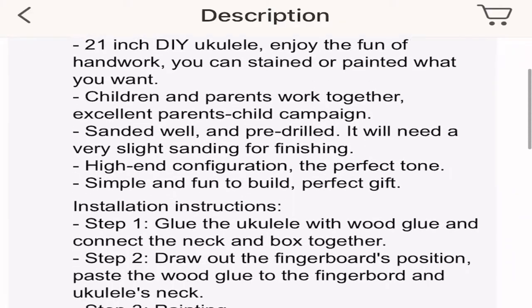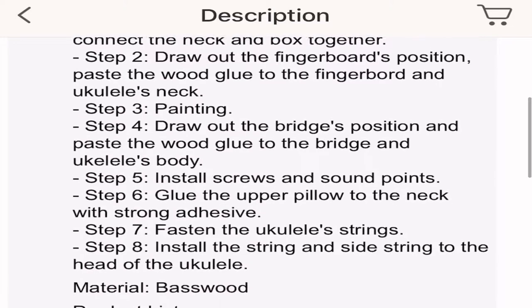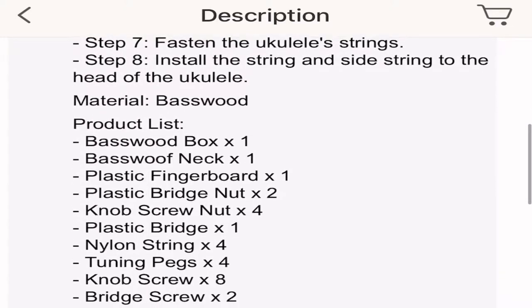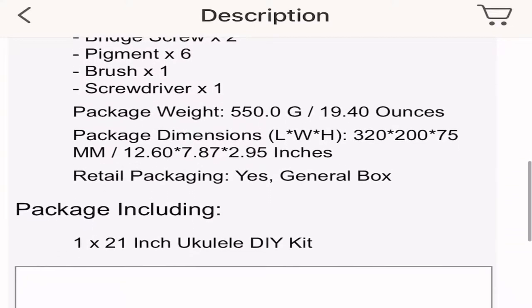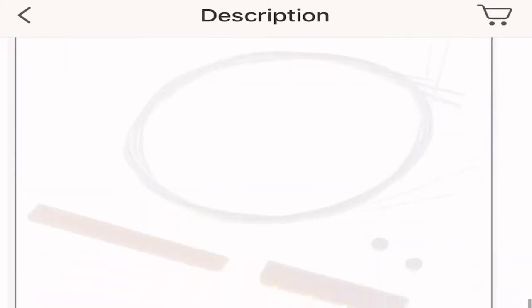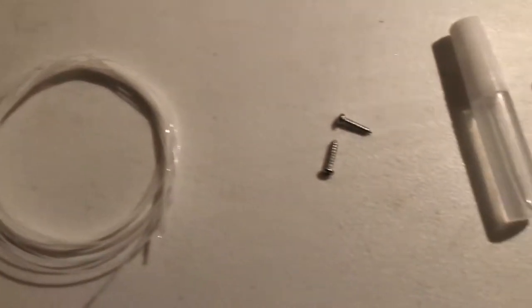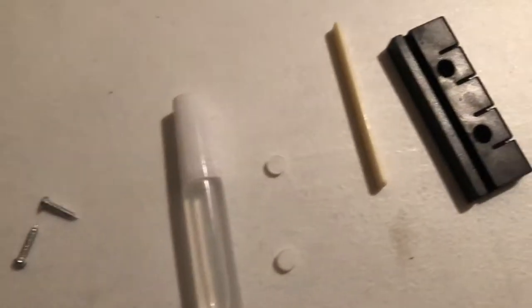The instructions are online. Overall, pretty good step-by-step instructions. There are a few details I personally would have added, but we'll talk about those further on in the video. They also have a few photos on the site. Now let's get to the parts.